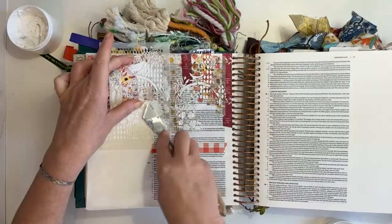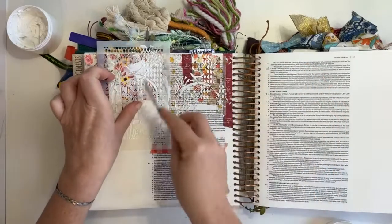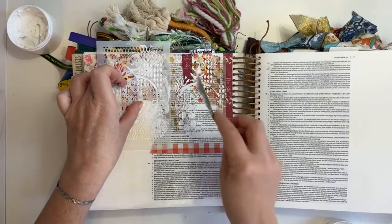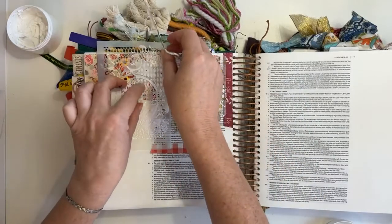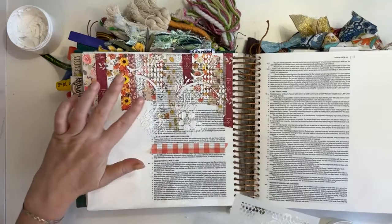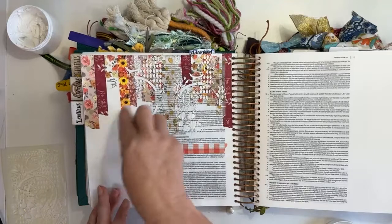When you're working with texture paste and a stencil, try not to squeeze too hard into it — rather use a lot of paste and less pressure, and you'll get a nice, even distribution through your stencil. One of the fun things about putting gesso on your page before you start is that if you have little bits you don't like, you can wipe them up straight away.